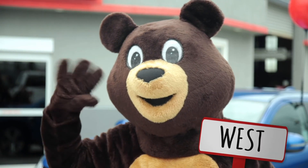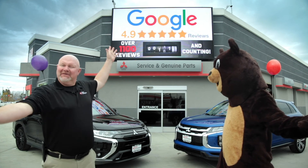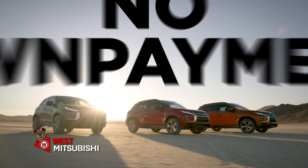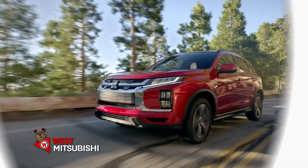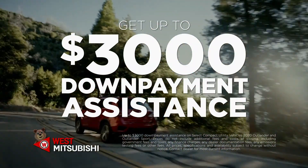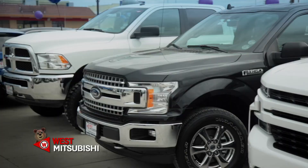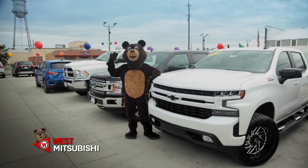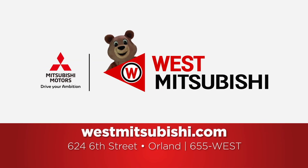Hi, I'm Gary, and this is West Mitsubishi. We can help you get a brand new vehicle for less than you ever thought. No down payment? Let Mitsubishi help you with your down payment with up to $3,000 in down payment assistance. We make buying a new Mitsubishi or quality used vehicle so easy — no hassle, no pressure. Let us help you get the car, truck, or SUV you've been dreaming of. West Mitsubishi in Orland, making car buying fun and affordable. Visit us online at westmitsubishi.com.